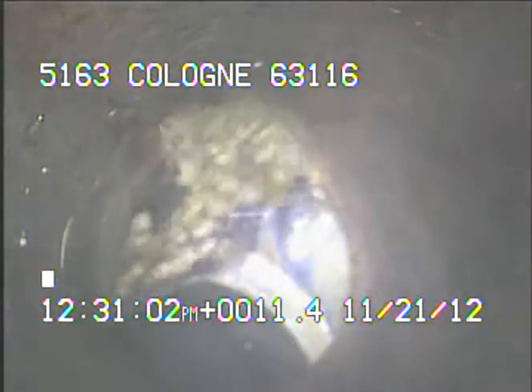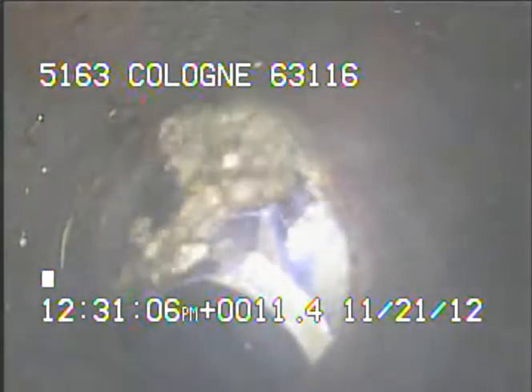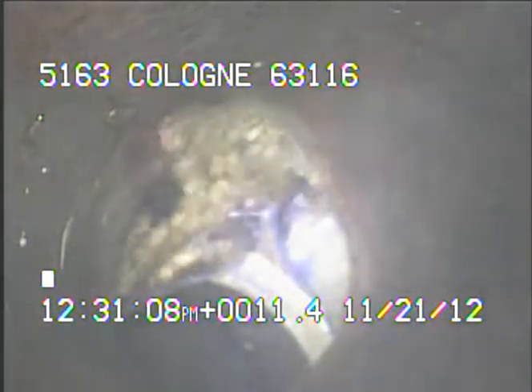I ran the camera out towards MSD's main. The lateral that we're looking at right now is separated severely. It's broken. I've located and marked this spot in the street. The spot is seven foot one deep.